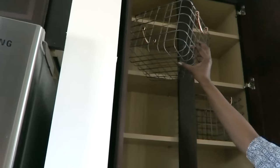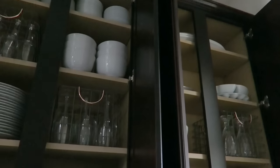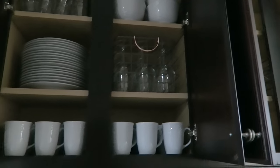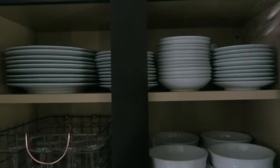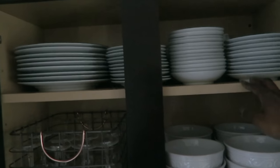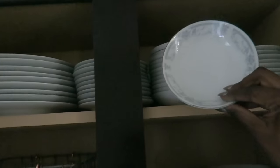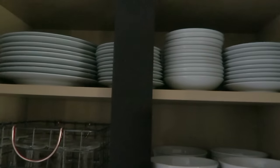I recommend putting your bins or baskets in the space before you put the dishes in, that way you can ensure everything fits and you know where you want to put what. She had some of her grandmother's china that she wanted to keep, so to keep the look consistent when she opens the cabinet, I put the cups with the design in the back and the plates toward the front so you only see the white - it blends in with her other white dishes. That's a little tip to keep everything looking cohesive.